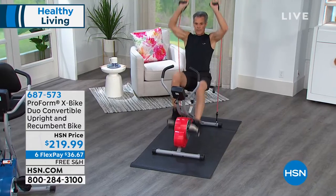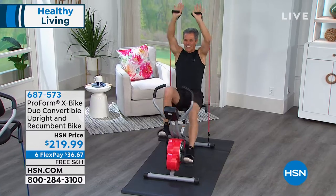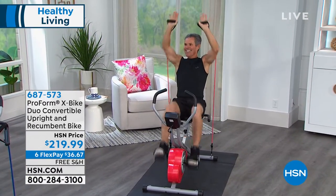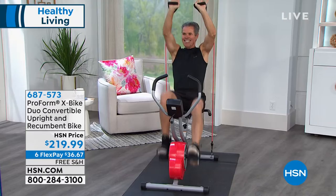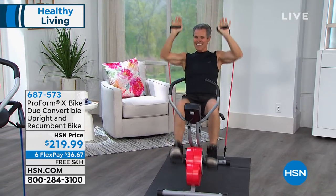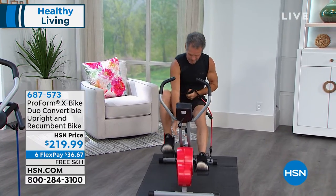Henry just switched to that recumbent style. So if you want to take a load off, kick back and relax, choose a different angle — Carissa, tell us about the difference between working in the upright position versus the recumbent, and what the benefits are of each.